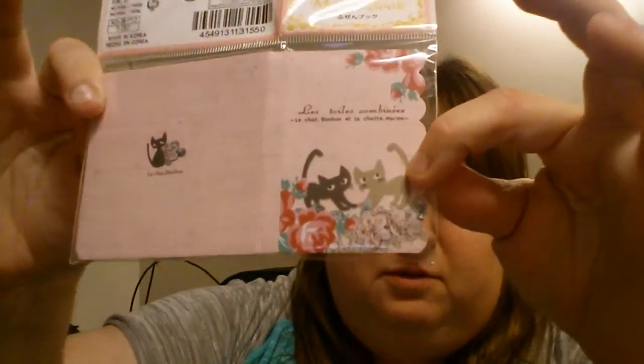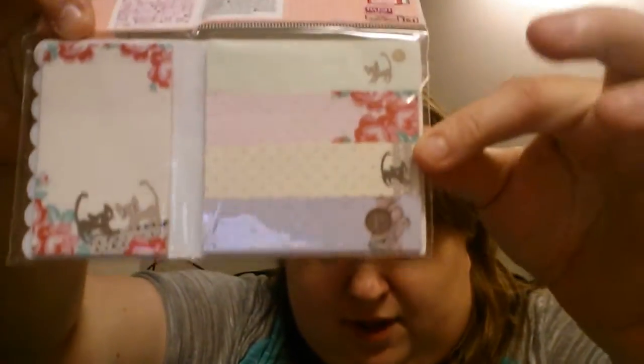Oh my gosh, cute! I've seen — I don't know if it was her that called these or somebody else — but this is a sticky memo book. I think Anna Mobile might have called these too. Oh my gosh, these post-it notes with the kitties and then the flags! So cute. Thank you so much.